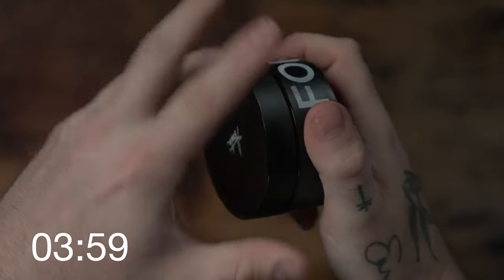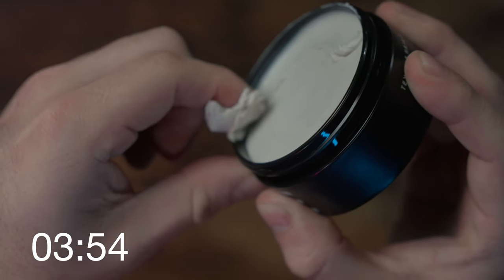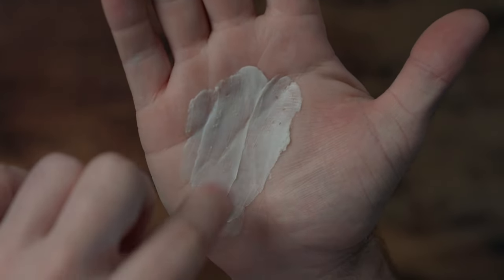Looking inside the jar on the clay first, we have a nice and creamy presentation — something completely different than the other Forte clay. It's like the exact opposite, actually. It's super slick, nice and creamy, and in the hand that's pretty much all you feel — just creamy, soft, and slick.